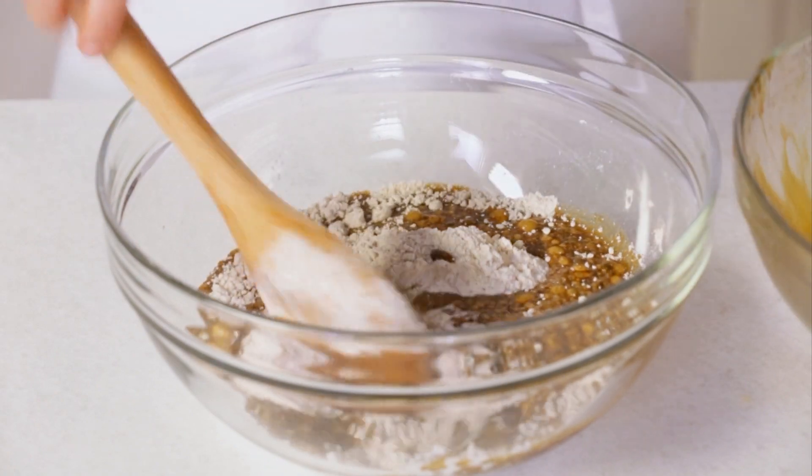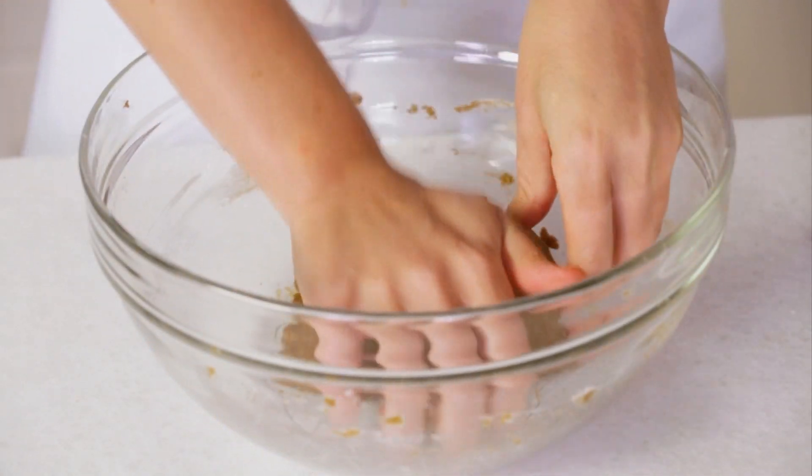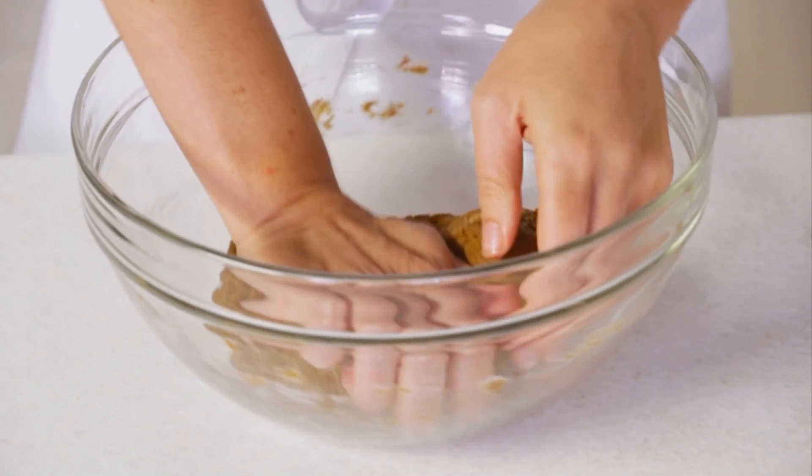Immediately stir this mixture into the dry ingredients and stir until it's incorporated. I'll use my hands to knead the dough for about 30 seconds. I want to make it smoother and more malleable so it's easy to roll out.